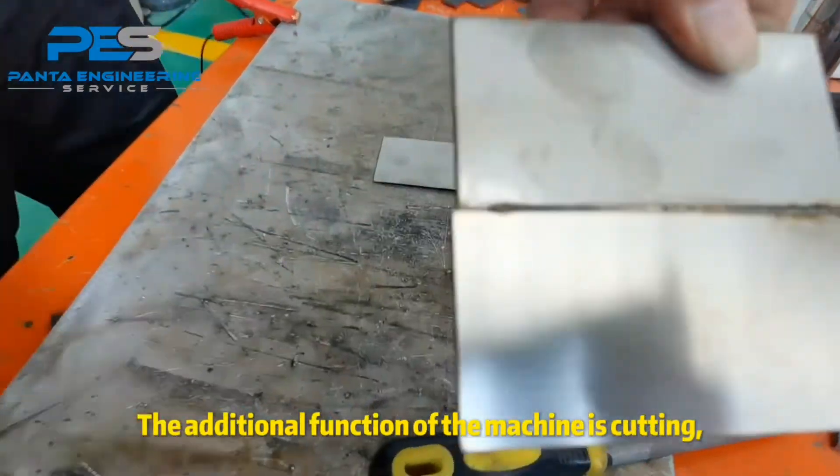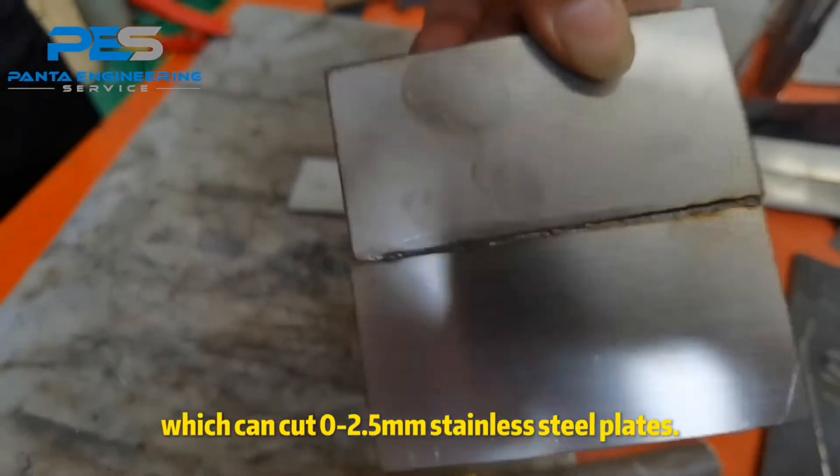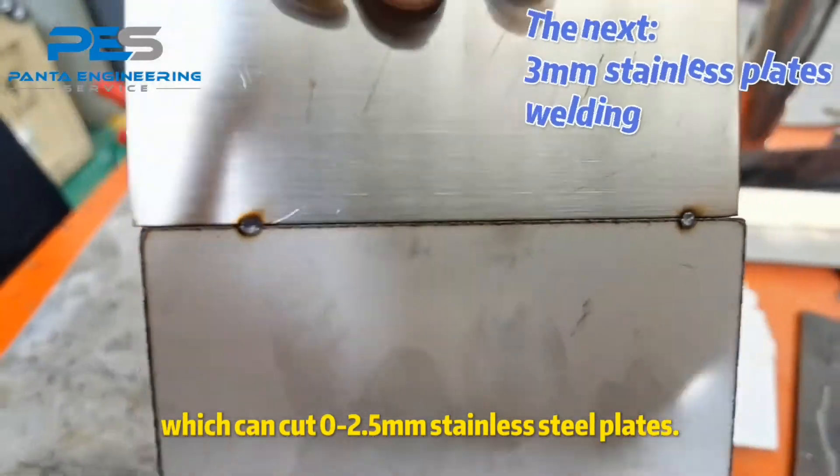The additional function of the machine is cutting, which can cut 0 to 2.5 millimeters stainless steel plates.